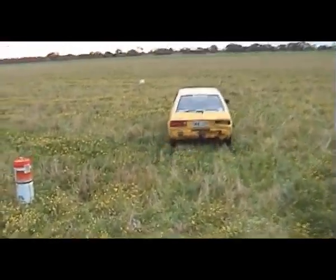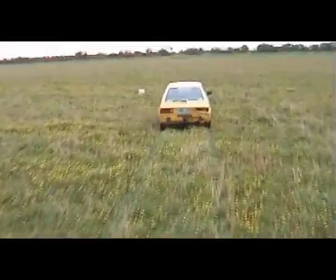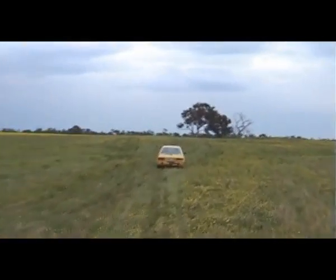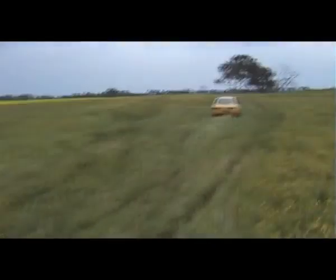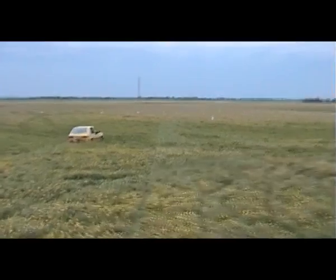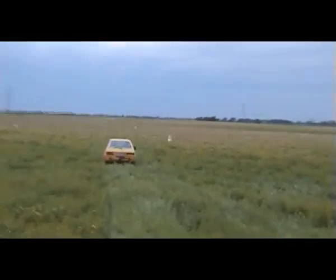We've got our fresh bus ahead of us with a flash new exhaust. Start line and we come round the first left-hander. Try and build up some speed for the burn. We're going to the burn — we've got a lot of speed up the ground and burn because it's good solid ground. Let's test drive and do it right now.